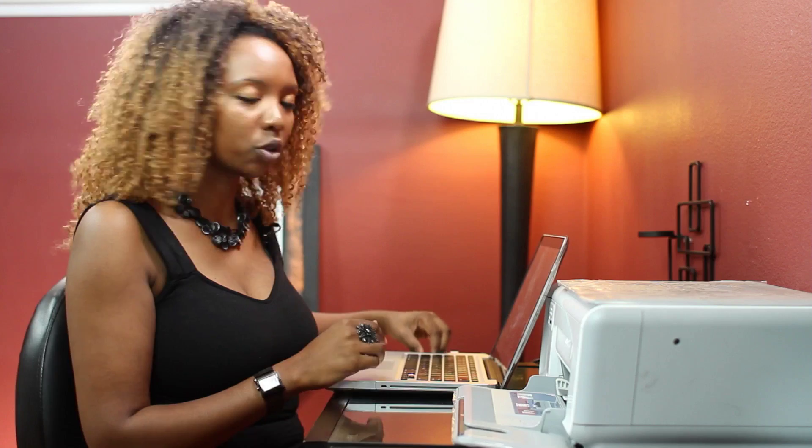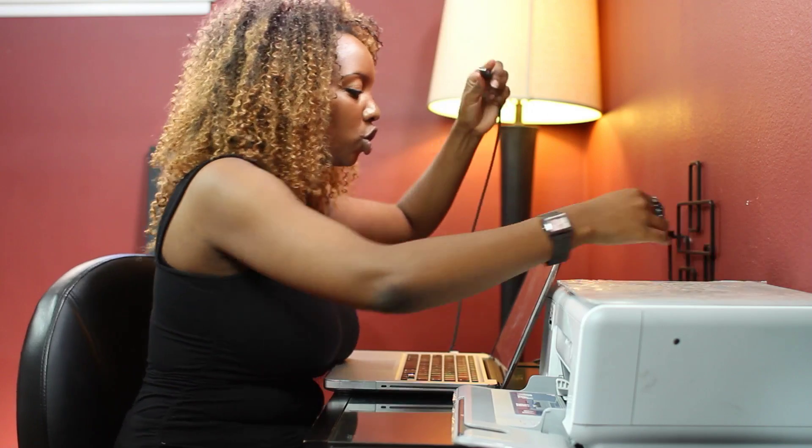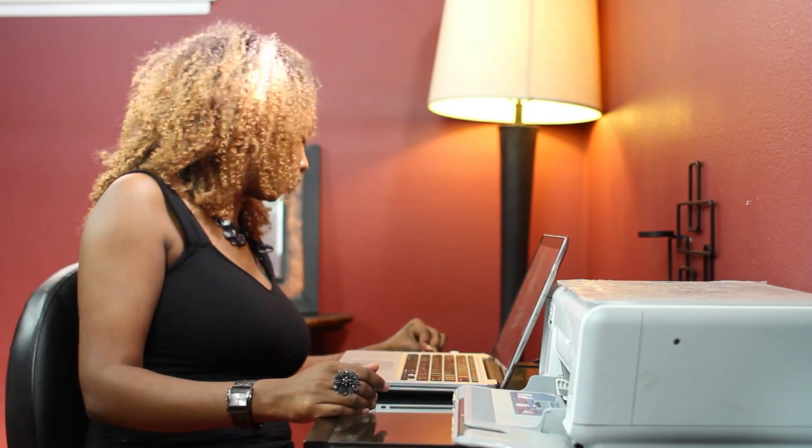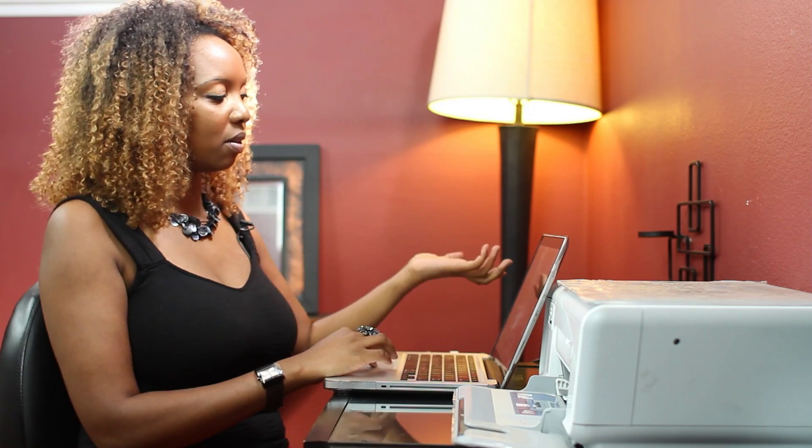Today we're going to talk about how to sync to a printer. Now with a Mac computer it's really easy, and that's what I'm going to demo here on. Typically all you do is use your flash drive, which is connected to your printer, and you just connect it into your computer into the flash drive section right there, and pretty much you're synced. There's no software necessary — it reads the printer pretty easily.